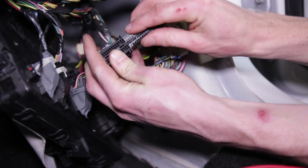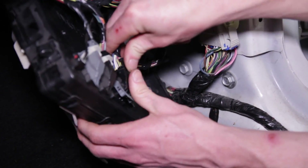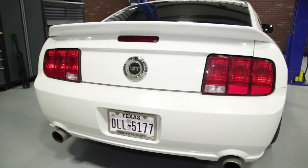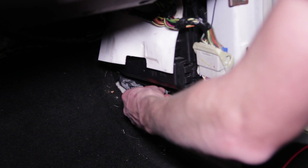Go ahead and re-pin the C2280C connector, plug it back into the smart junction box, and then reconnect the negative battery cable. Take this time to test for operation.